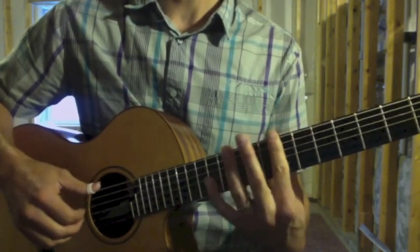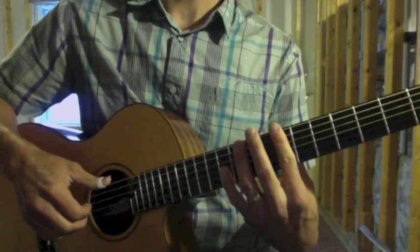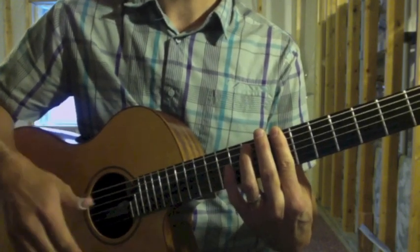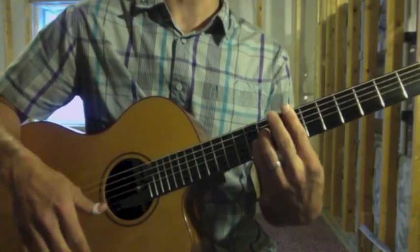Ring finger and pinky go to the ninth fret. Now at the seventh fret: play with the thumb of the right hand, arpeggio, then strum the seventh fret bar, hammer, fingers three and four — pinky and ring finger.